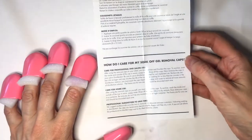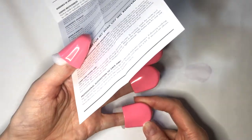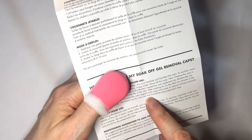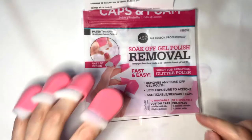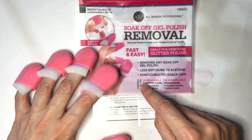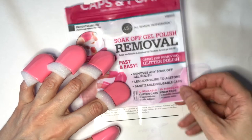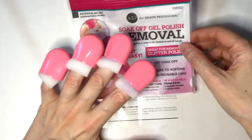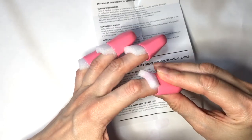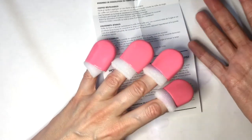I was reading the instructions and it says that you can reuse the cups — you just clean them and you're good to go for your next manicure. But it says that the foams are for one use and should be discarded each time. I wish it had said that more clearly, because when I was at Sally's I could have searched for more of those foam pads. Placing cotton instead of the foam creates more pressure and makes the cups stay in place.